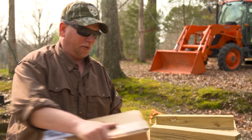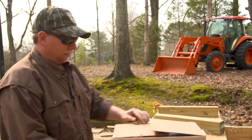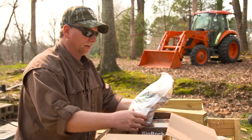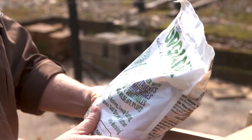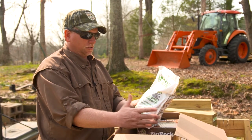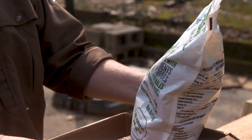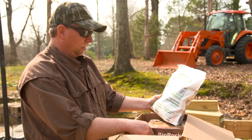It looks like my package from Biologic came in. This is what I've been waiting on — your organics. It's a processed poultry litter mix that you can put on; you can use it for your garden, you can fertilize trees with it. I'm excited to get this out and see how it does.